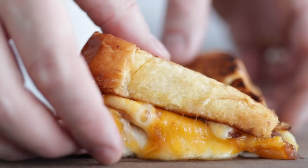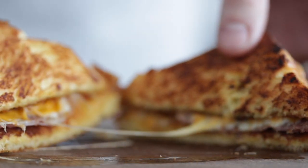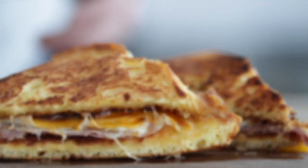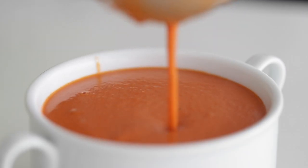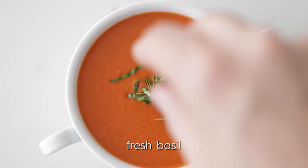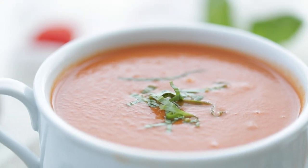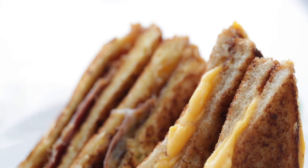I promise you the flavor in this one is gonna absolutely blow your mind. To plate up, add a little bit of the tomato soup into whatever bowl you want — I've got a nice little mug here — and finish it with some fresh basil. If you're looking for another fantastic homemade 30-minute meal for the family, check out my super delicious beef stir fry, and I'll see you on that video.